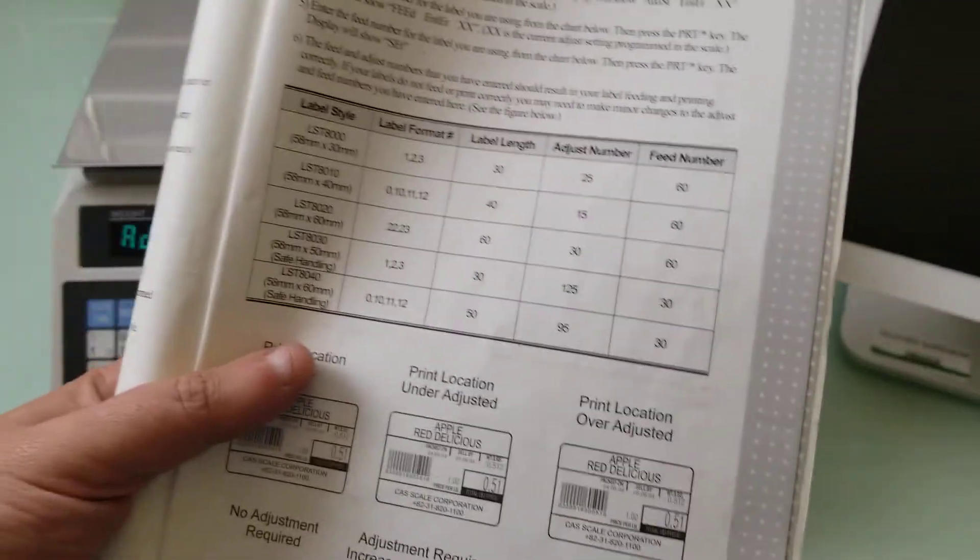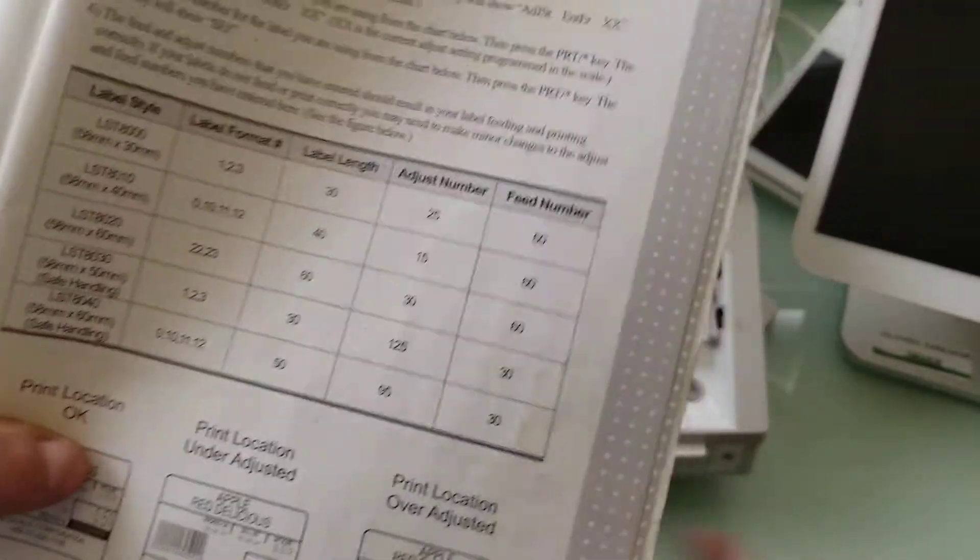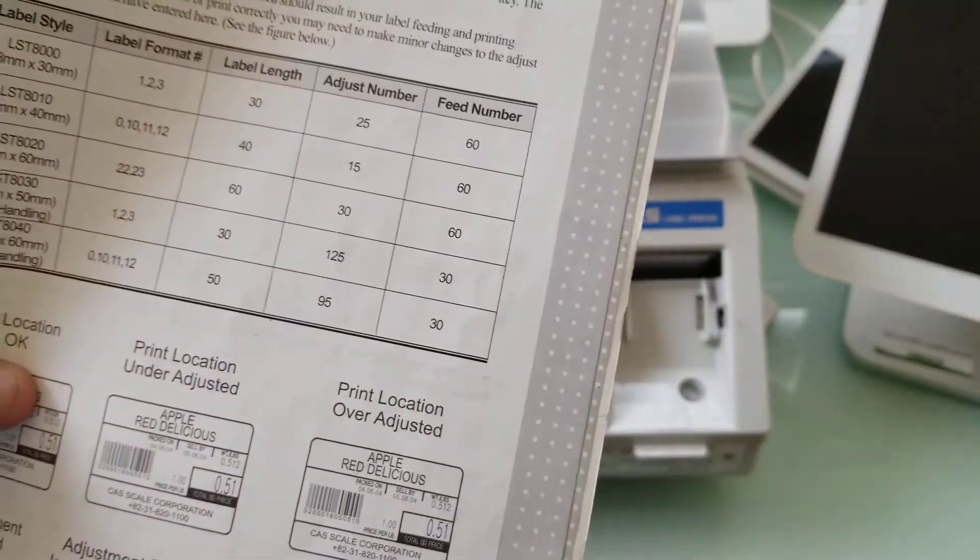Depending on what label format you're using, this is the chart that tells you what the adjust number and the feed number need to be.